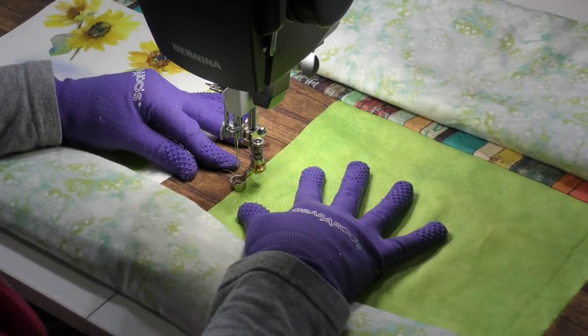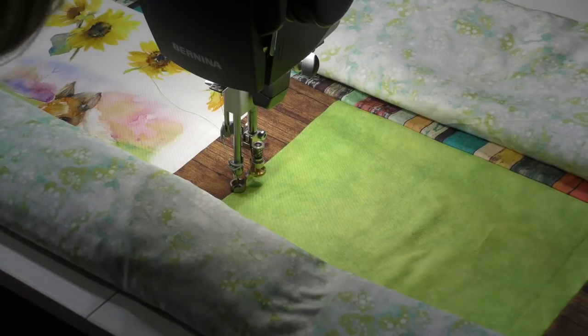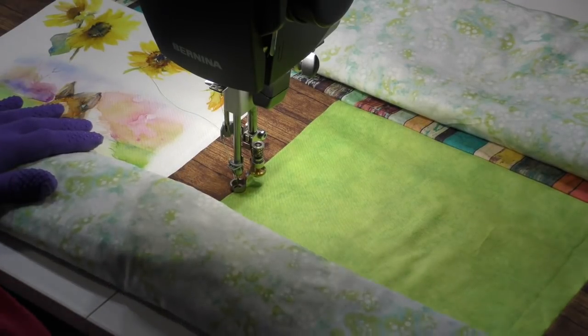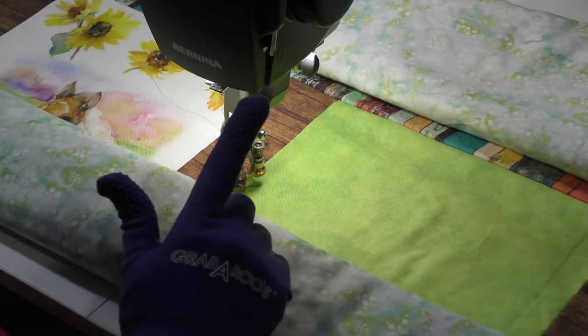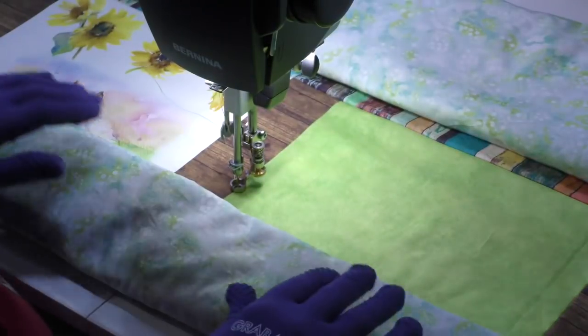Now I've got a little knot. I'm going to turn on BSR 2 — Bernina Stitch Regulated 2 — so when I stop, the needle stops. It doesn't keep going like it would on BSR 1, but if you make any movement at all, it will continue going. Okay, double loopy meander — I'm going to make them big because I want to get this done, and I also don't want really dense quilting on this. Here we go.